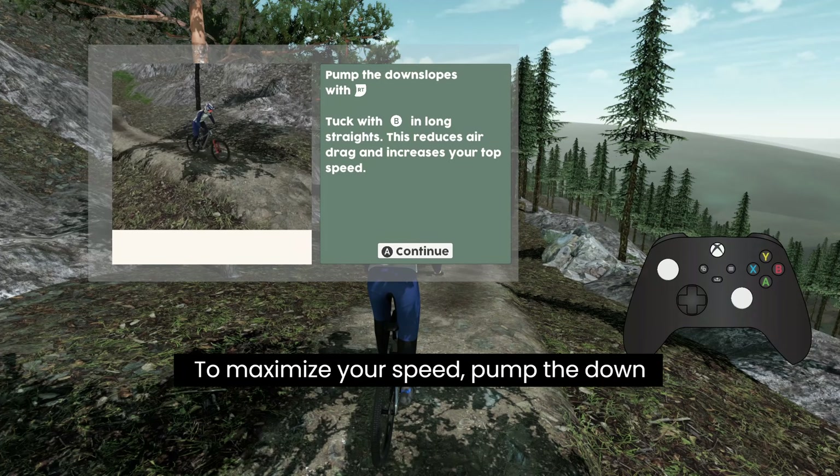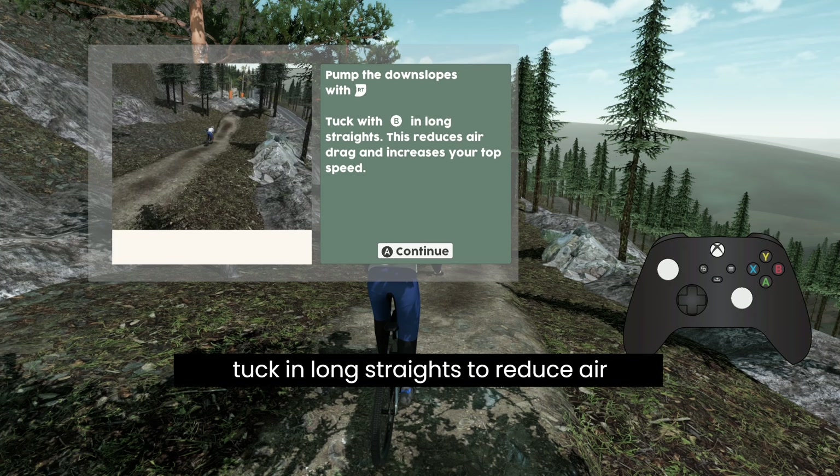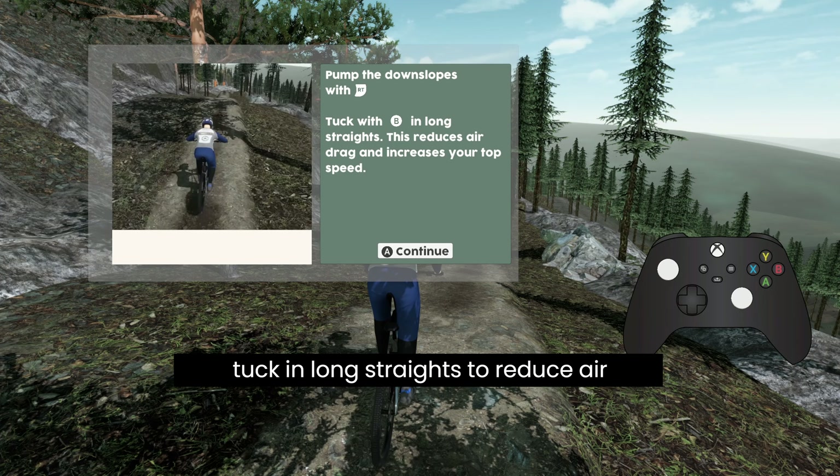To maximize your speed, pump the downslopes with RT. You can also tuck in long straights to reduce air drag.